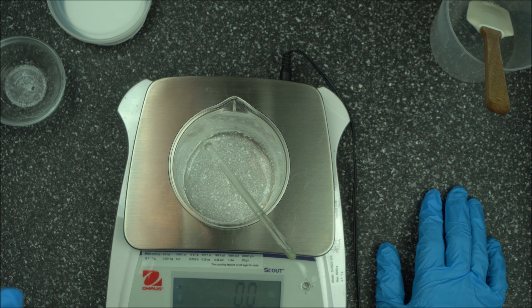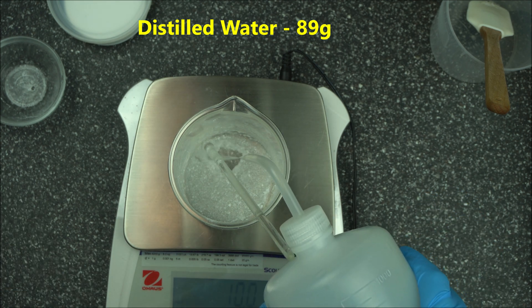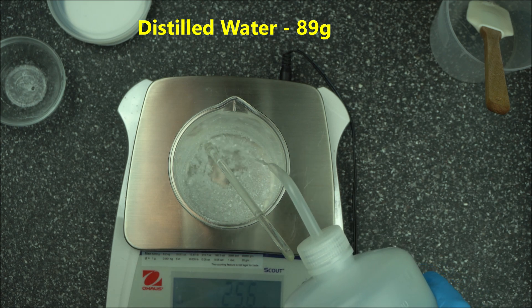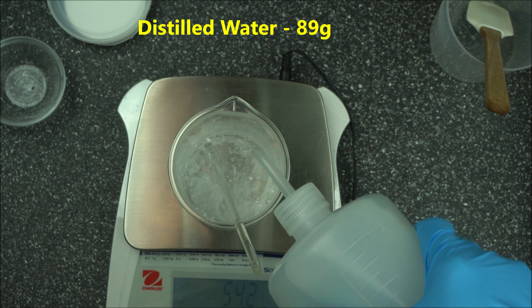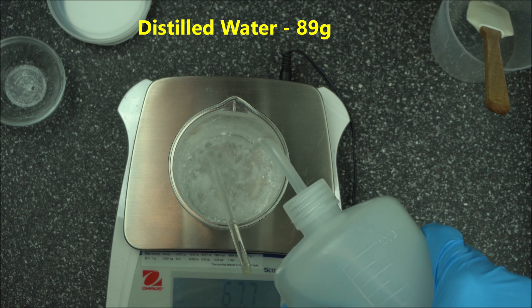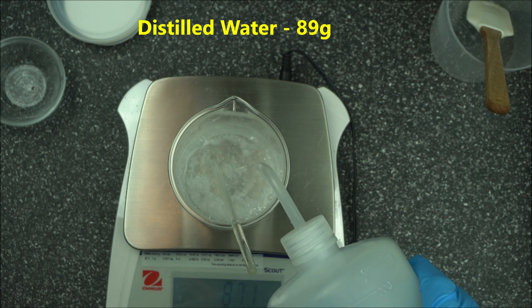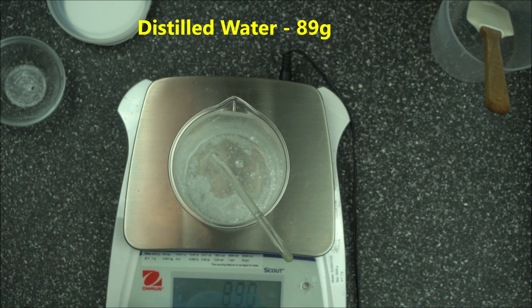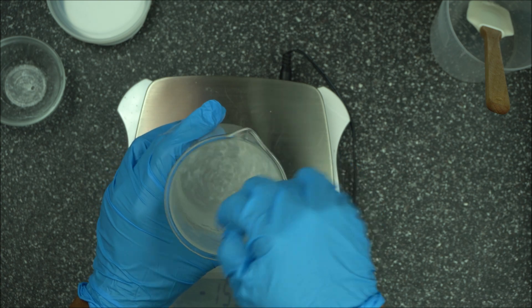Then to that we are going to add 89 grams of distilled water. If you do not have an overhead stirrer, I highly recommend you get one if you want to fully hydrate your formula. Make sure you go for a precision scale — a precision scale will really help a long way.